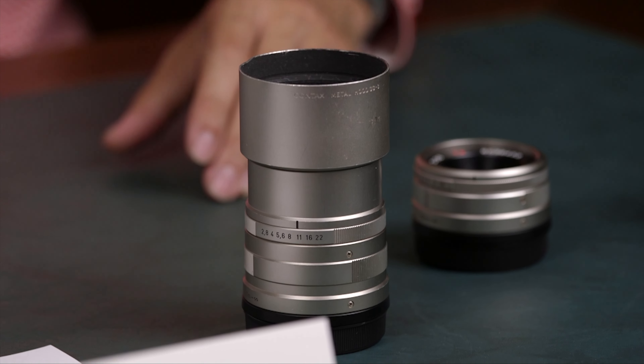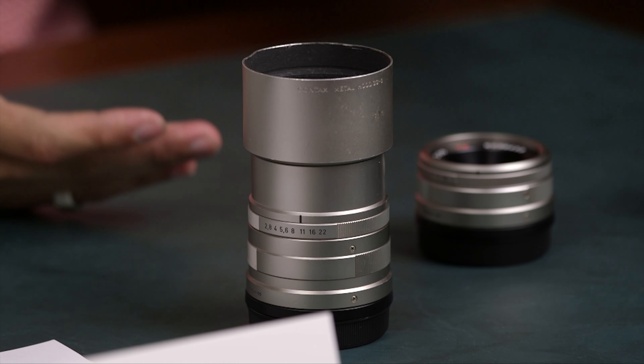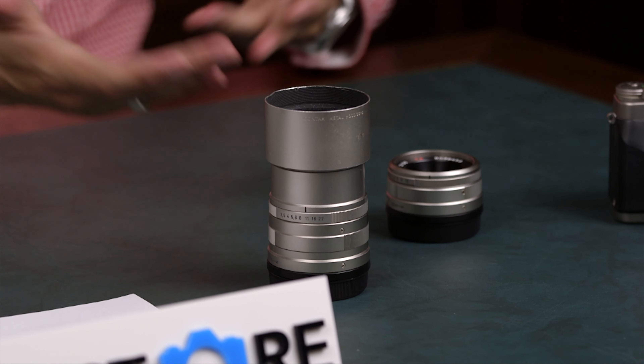I think the 90mm is a pretty overlooked lens. This is a stunning portrait lens and very underrated. It's a 90mm f2.8 with AF — it's very small and compact. A 90mm on this system with AF is impressive. I fully agree, and it's also one of the cheapest lenses in the system.